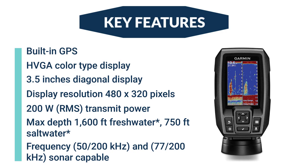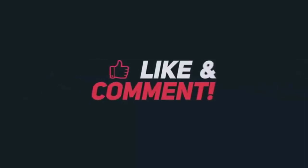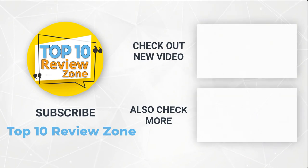We'll see you next time. Thanks for watching our video. Like, comment, and share this video with your friends if you find it helpful. Subscribe to our channel if you want more videos like this.